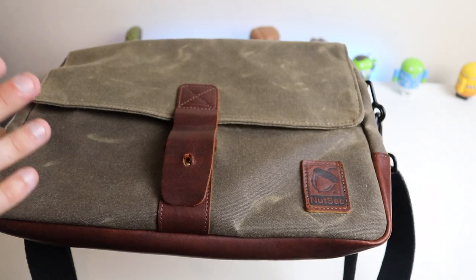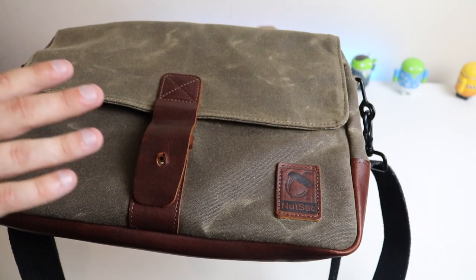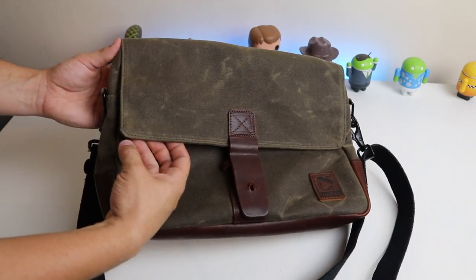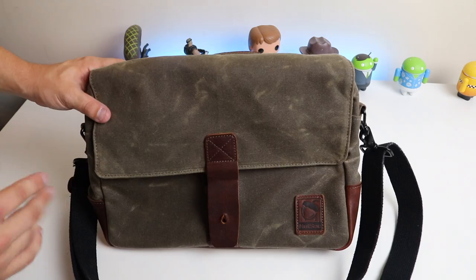On the front right we do have the Nutsack logo with the word 'Nutsack.' So if you're anyone that's really fussy about appearance, you might not like that part — but I can definitely deal with that because it's going to hold a lot of tech items. I've gone for the brown-green khaki looking version, but they also do a black version which is also really nice.